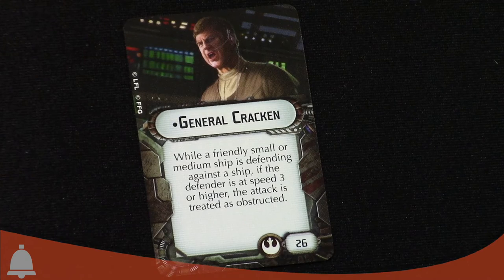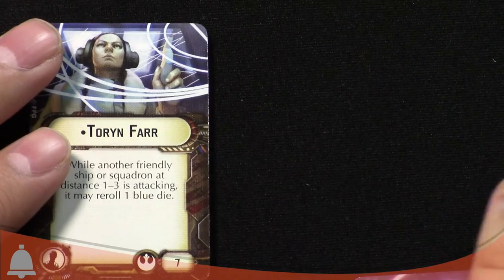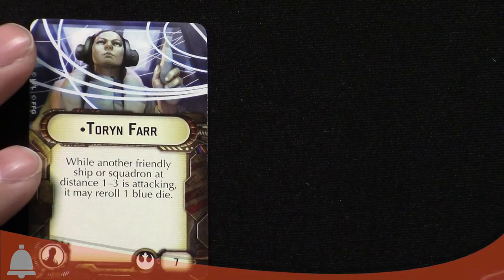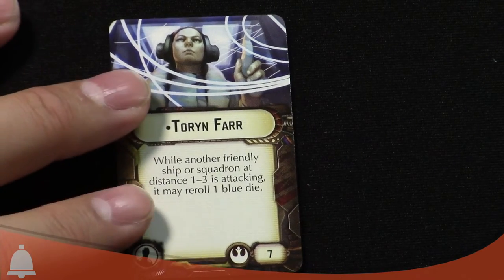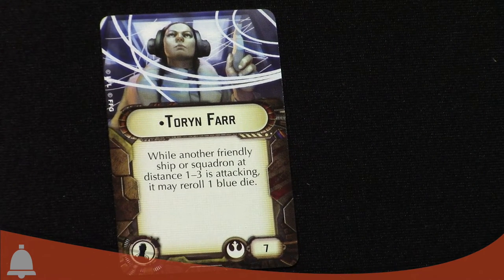This ship is really one you don't want getting into a fight, but they can be cool as very cheap squadron buffers. We've got the new admiral — General Kraken, 26 points. While a friendly small or medium ship is defending against a ship, if the defender is at speed three or higher, the attack is treated as obstructed. If you're moving quick, you're hard to hit. Rebels have lots of small and medium ships, and pretty much every ship except the MC80 can go speed three — and that wouldn't benefit anyway. So this is designed for fast small fleets.